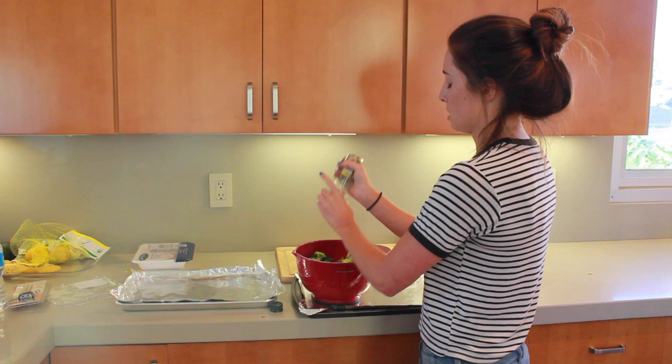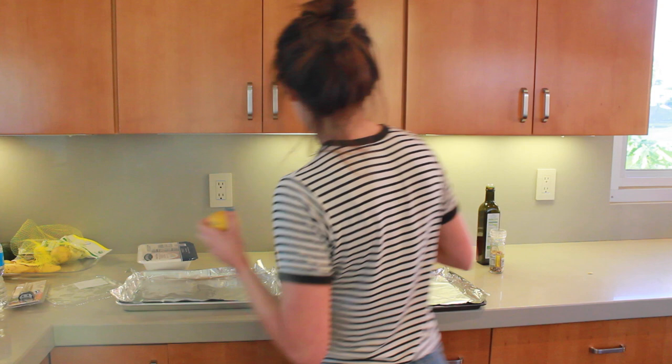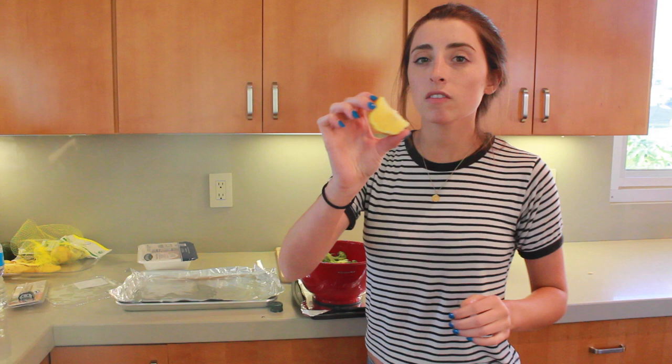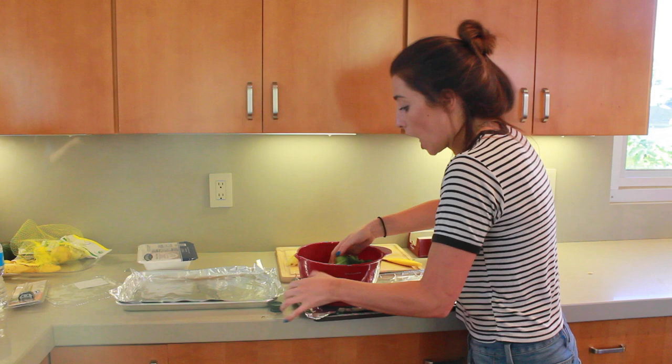I feel like it needs more olive oil. Oh, the lemon is kind of squishy — it's too ripe. But that's okay. Then you just use your hands and mix it all together. You don't need a lot. Now what you're going to do is take your broccoli and spread it all over the tray.